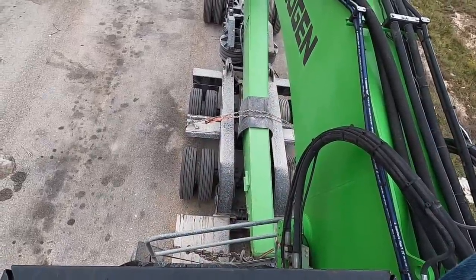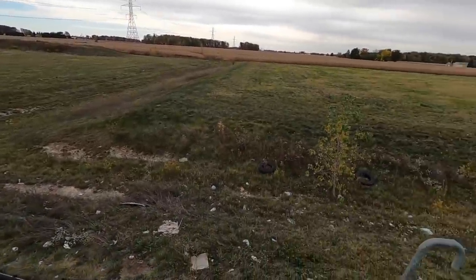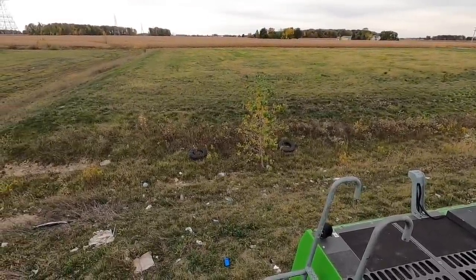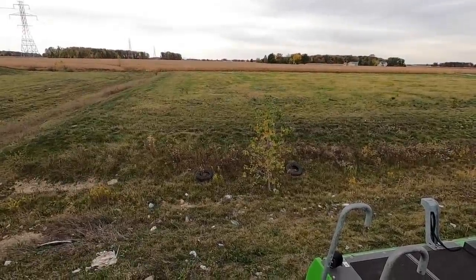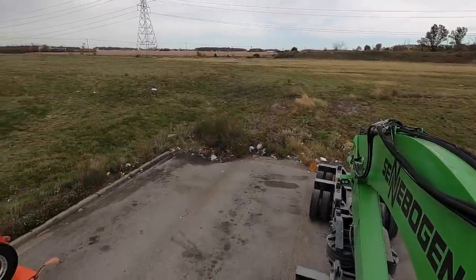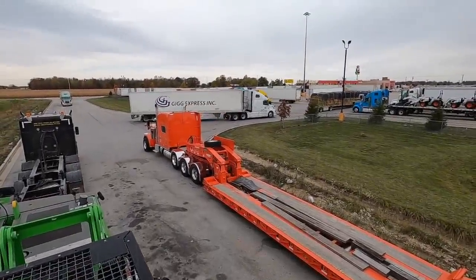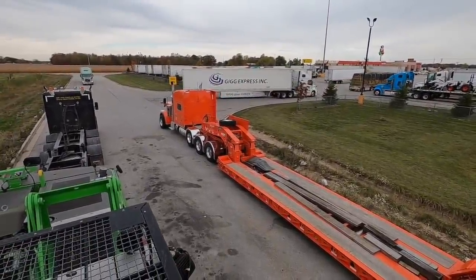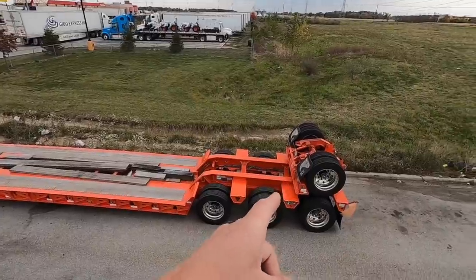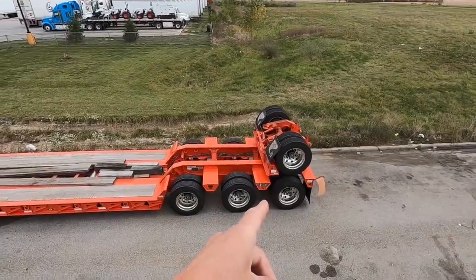Anyway, there's lots of garbage around here — people noticed yesterday when I was flying my drone there were discarded tires. It's getting windy and cold so I don't want to fly today; both my drone batteries are dead anyway. Nice looking truck, nice looking trailer — Trail King 55-ton. Cool about his setup: he has a hydraulic flip axle in the back.